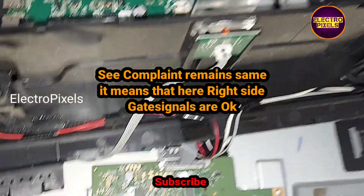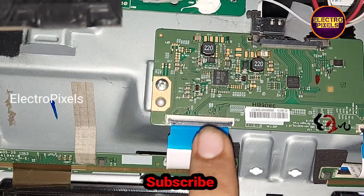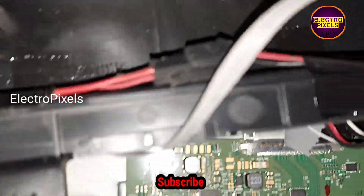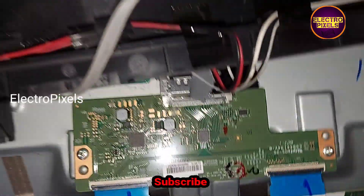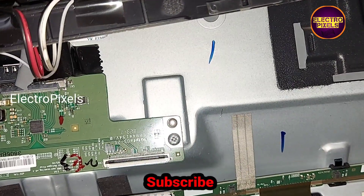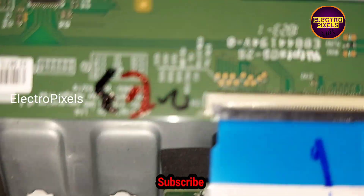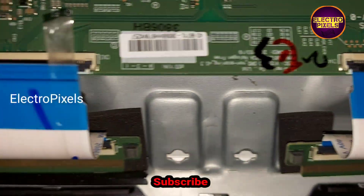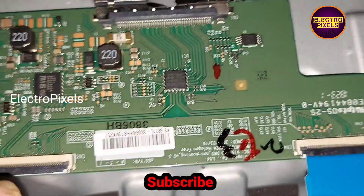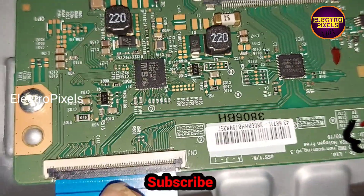The problem is with the left side gate signal tracks. So instead of blocking the right side gate signals, I am going to block the left side gate signal tracks using a cell load tape. We removed the cell load tape from the right side FFC cable and fixed it on the left side FFC cable.